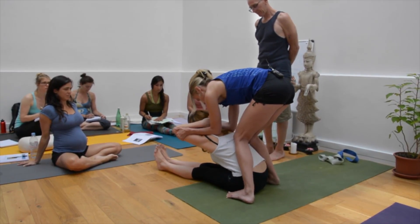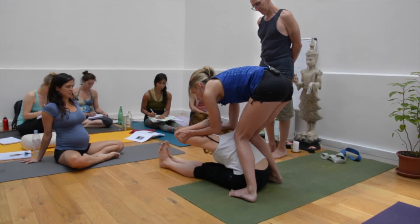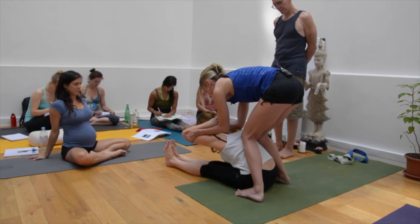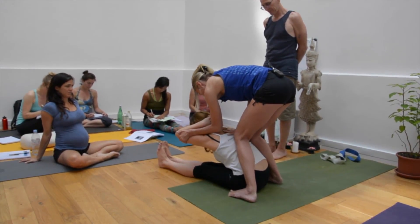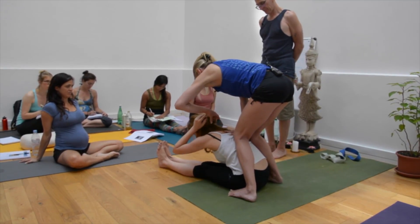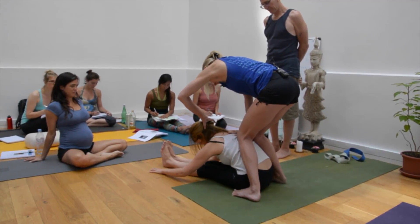And now, see, her neck is cranked up a little bit but we're going to take care of that. So now I'm going to release. I'm going to place one hand on her upper back. She's going to reach to her feet or ankles or wherever, and I'm going to use my other hand to guide to keep the neck long.